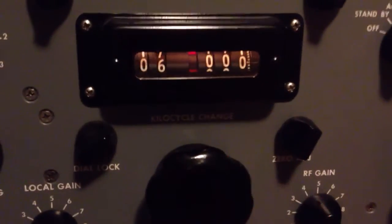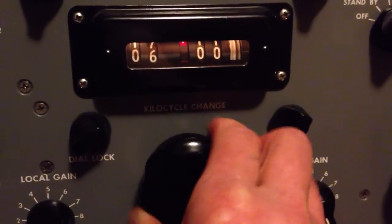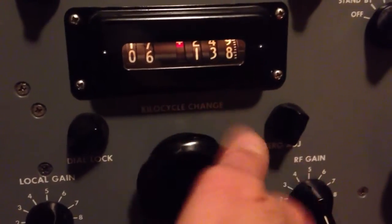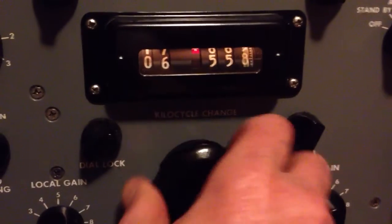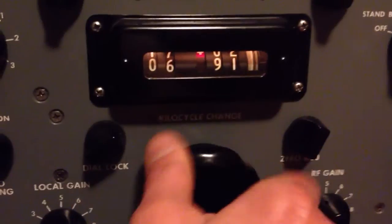So I'm just going to go ahead and check mine right now to see that it's putting out 1,000 KCs in 10 turns — that's necessary for the tuning mechanism to work properly. So I've got the calibrator turned on, started at 6. I'm going to turn this 10 turns exactly and go to 7 MHz, and we'll see if it's working properly.